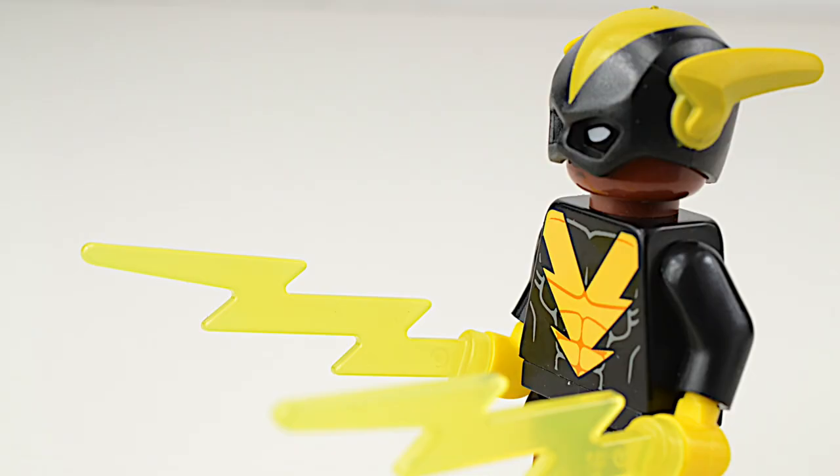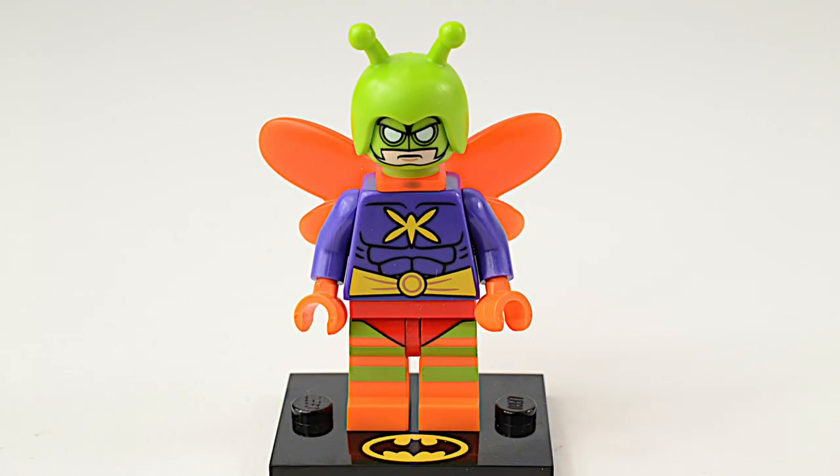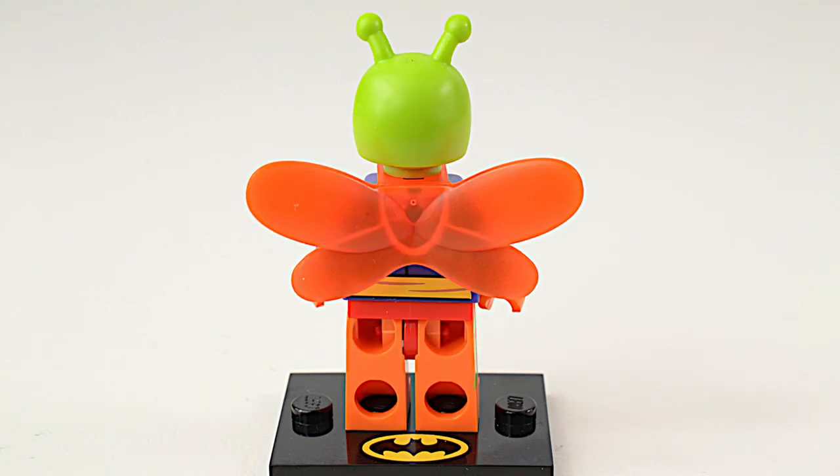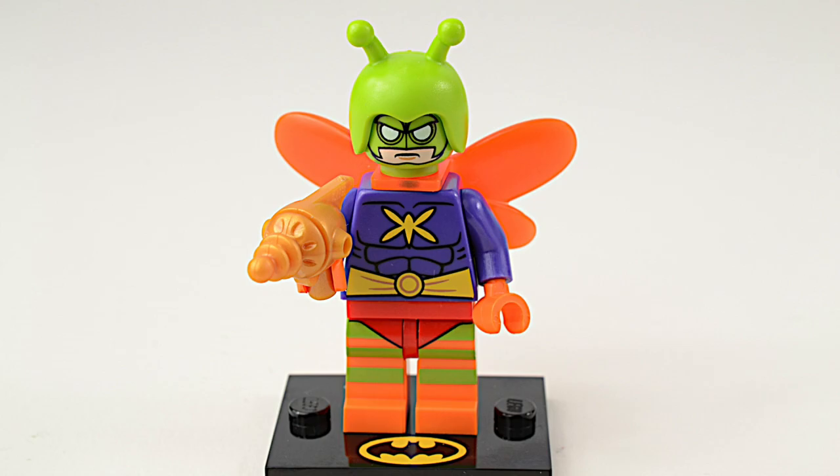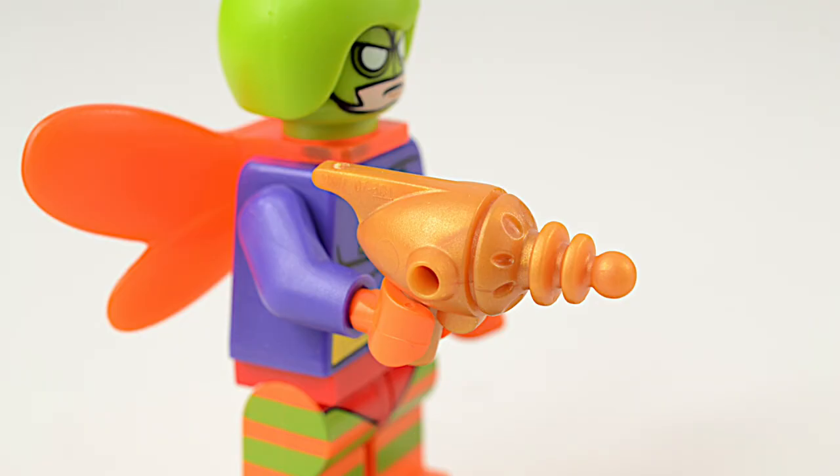The Killer Moth made his first appearance in 1951, and this is the third time that Lego has released a Killer Moth minifigure. This version comes with his Cocoon Gun, which fires sticky threads to trap a victim.